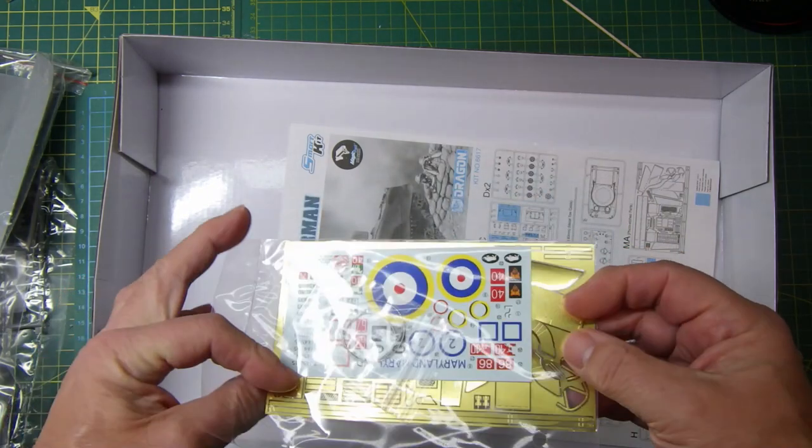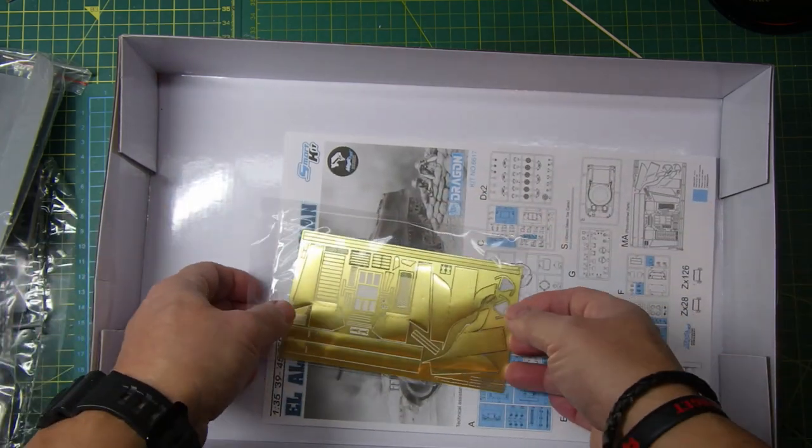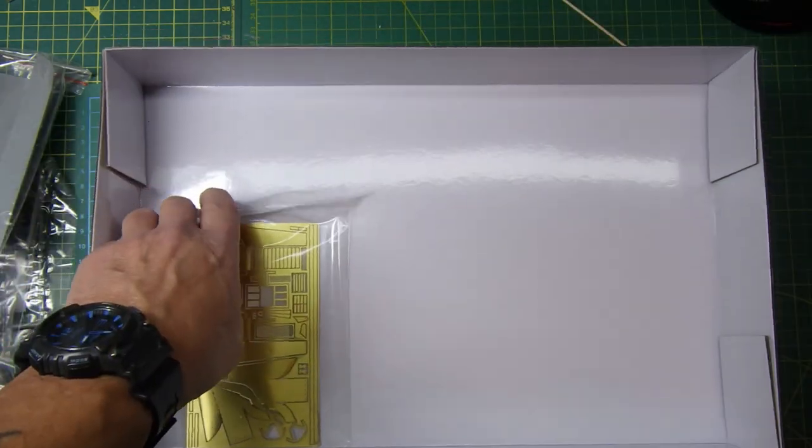And then we've got a set of photo etch for the side skirts and all of that stuff, which is what they said on the box - really cool. I'm going to get everything back in the box and then we'll have a look at the instructions.